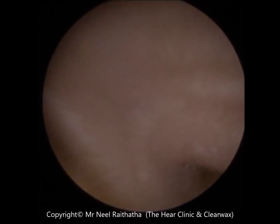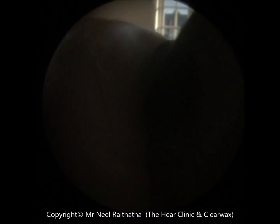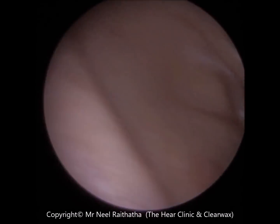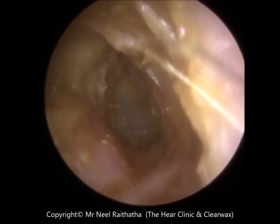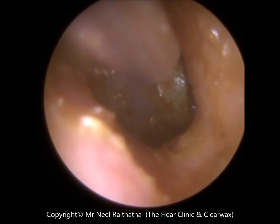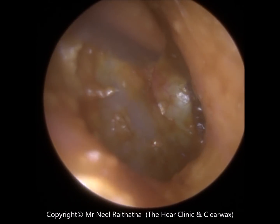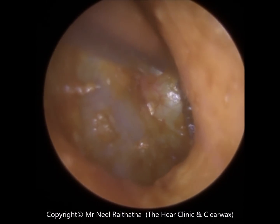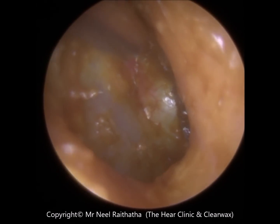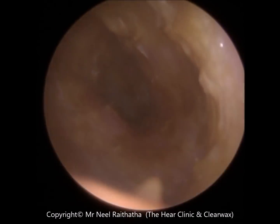I've got most of the wax off the eardrum. There is some left in a part of the eardrum called the anterior recess, which looks like a little valley — a little hideaway spot near the eardrum on the right-hand side where wax can settle — and it's very difficult to get access to. With a microscope you may not be able to visualise that, but with an endoscope you can. It's adjacent to the ear canal wall which is very sensitive. How are you feeling now?